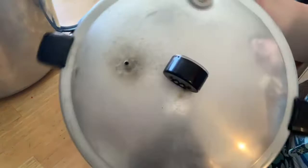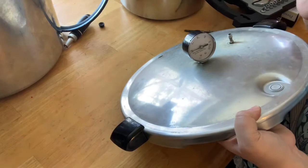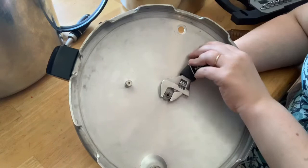The other part I'm going to replace is the gauge. I'm replacing it because it actually clouds up when it steams and leaks water out. You can see air coming out of here. I'm going to take my little handy-dandy wrench and we're just going to loosen this.